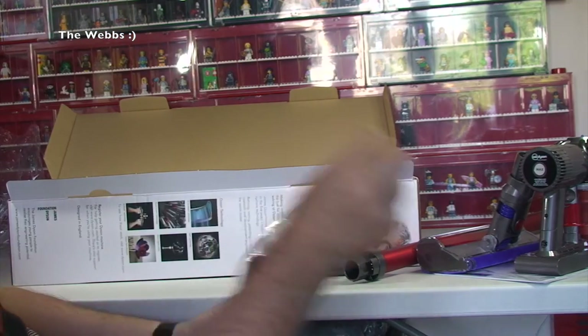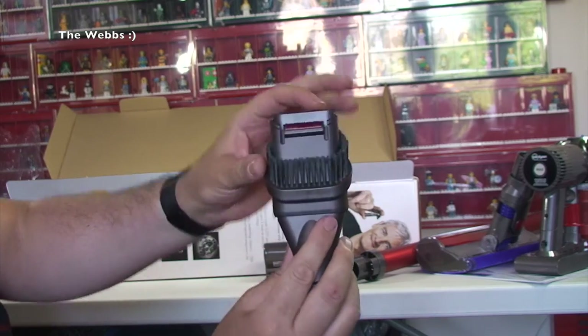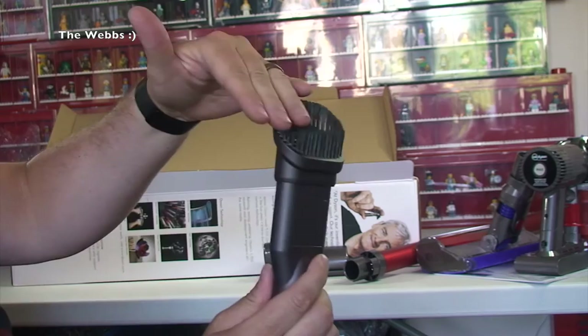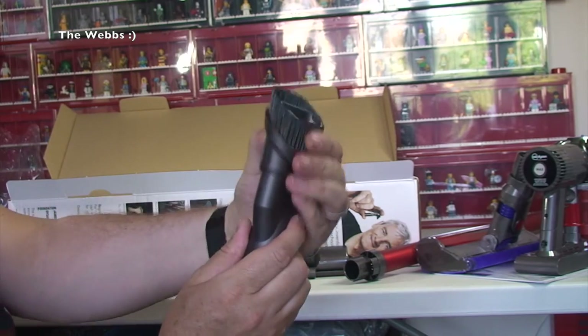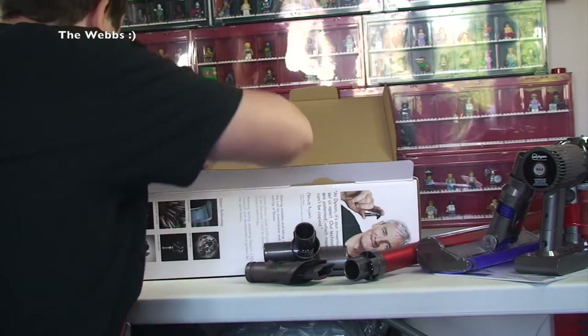There's a lot of pieces in here actually. We then have another piece, very similar to the one I had with my other vacuum cleaner. We have that piece there, or you can push that forward for the soft brushes — like so — and push it back down. So another tool there.